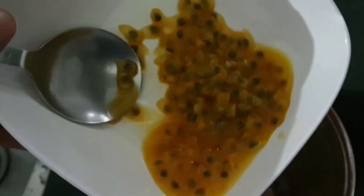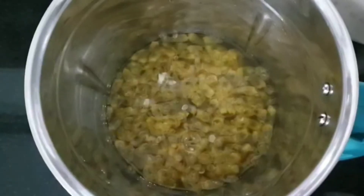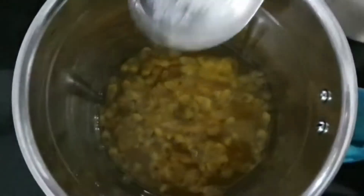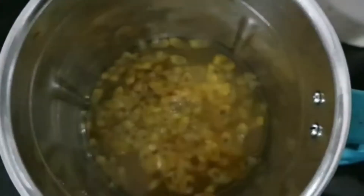This is how it will look. Just transfer it into a jar and add half a liter of water to the three passion fruits.